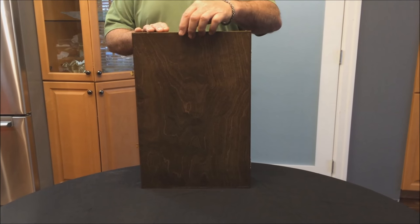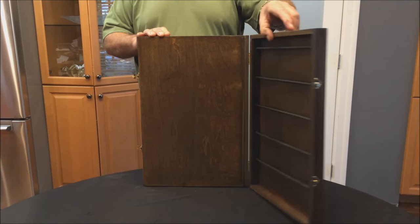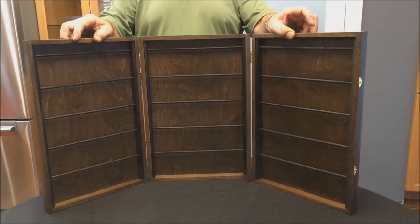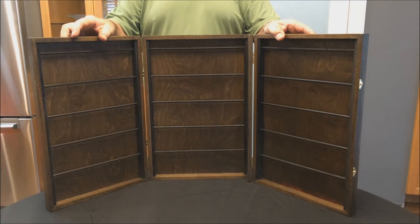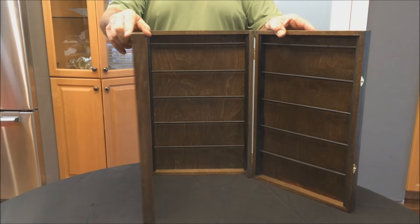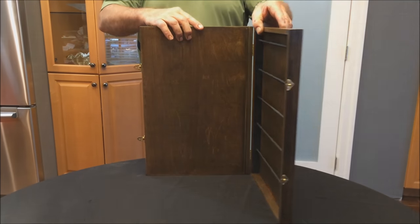I'd like to introduce our new tri-fold earring display case. It has three panels and each panel holds 25 pair of earrings, for a total of 75 pair of earrings. It's the perfect thing to just open up and put on your table and have it all ready to go.